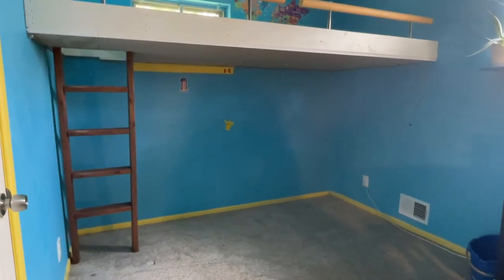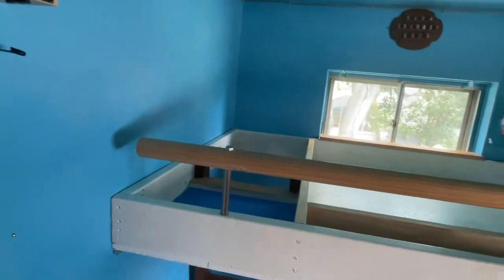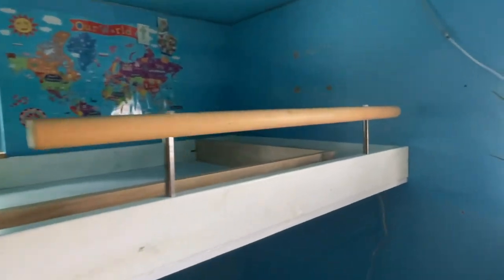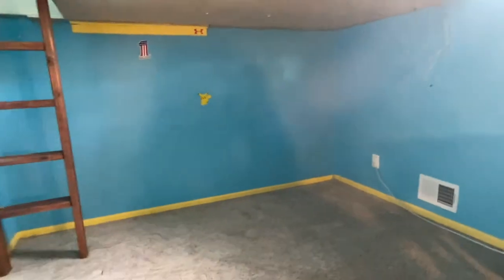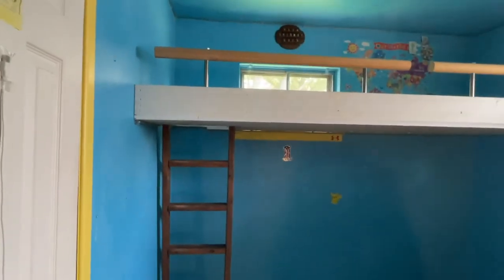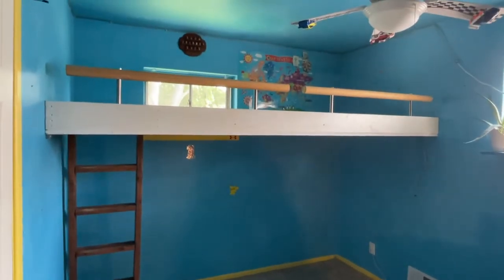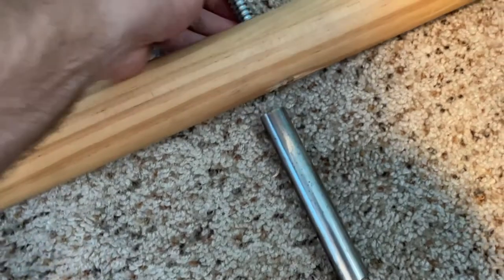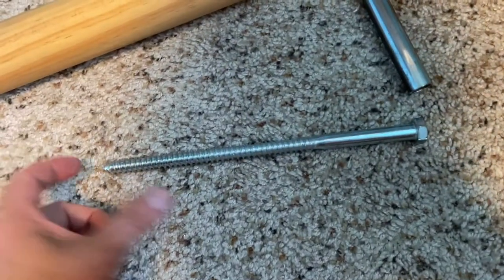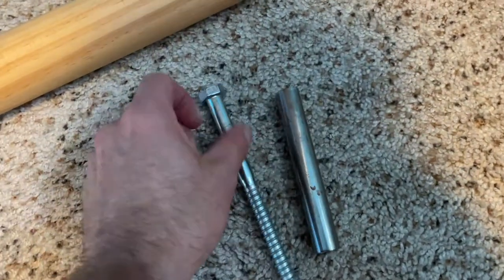All right, here's where we are with all the shelves removed — now we're going to start taking this down. We'll have it maybe a couple feet off the ground for quick access, and we'll remove the ladder section completely. Removing the bolts now — as you can see, these are some huge bolts, with at least a few inches inside the bed frame to keep it secure so nobody falls out.